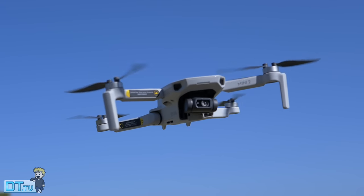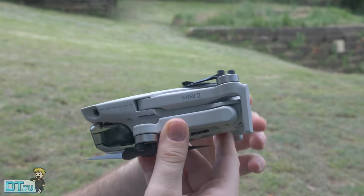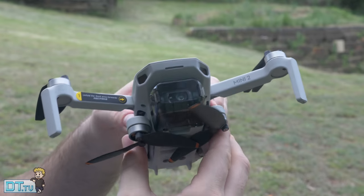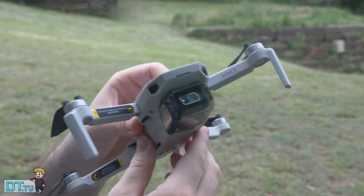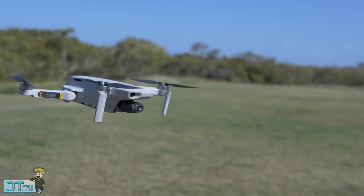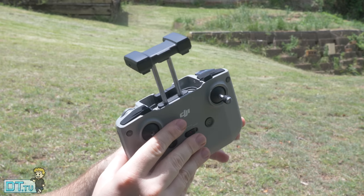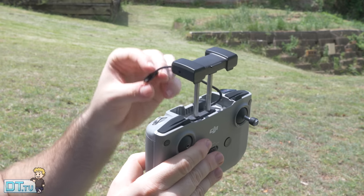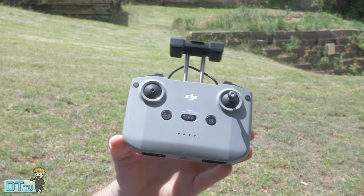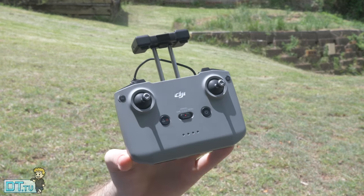Moving on to the brand new Mavic Mini, also known as the Mini 2. It's had a slight rebrand from the original Mavic Mini — they've removed 'Mavic' and called it the Mini 2. It has a lot of similarities with the original but a few improvements, and it's still that same great form factor, still underneath 250 grams, with a slightly improved flight time of 31 minutes. The biggest things are the 10 kilometer video transmission and the same controller as the Mavic Air 2 — a unibody design where your phone sits on top in a new clamp system, allowing you to keep your phone case on.